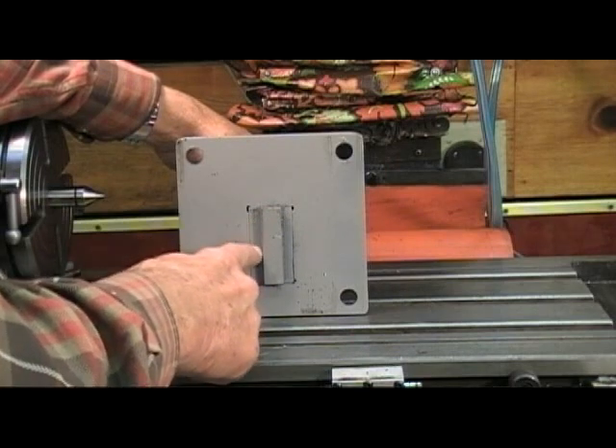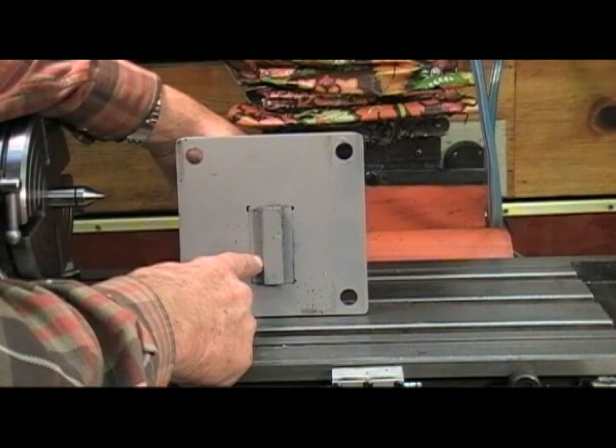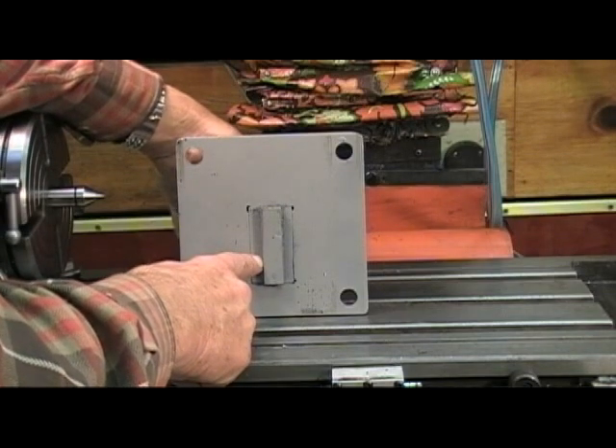The post is milled to fit into one of the slots on the table. This keeps it a bit more rigid and helps me align it when I'm setting it up.